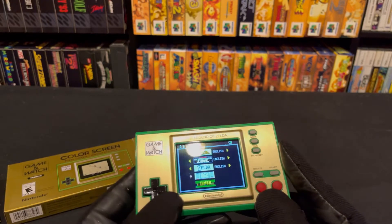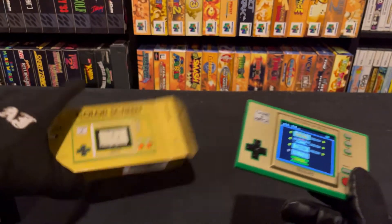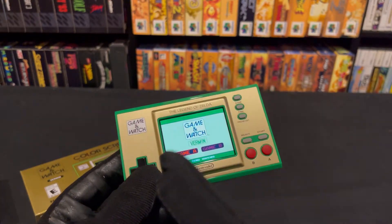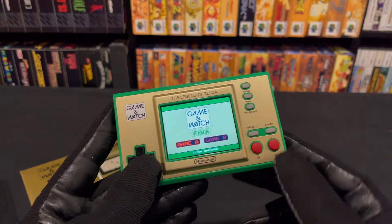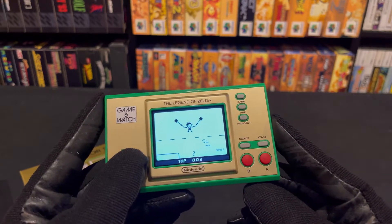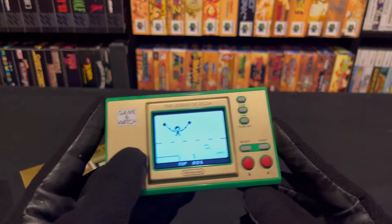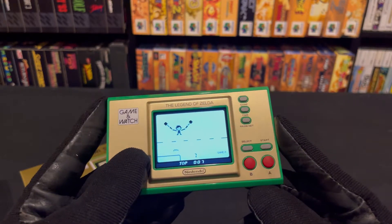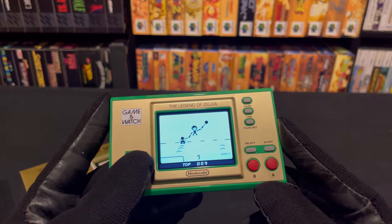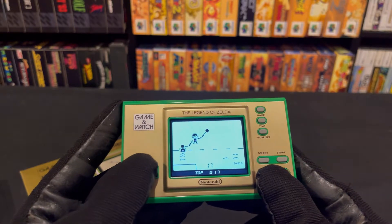I don't know if there are any differences between those versions — I think they're practically all the same once you get to that one. And then of course you have the game Vermin on here, so they put Vermin on this instead of Ball. And then of course you have the Gauntlet mode. Game & Watch games back in the day used to have two different types of modes. The games are somewhat like arcade-style things where you just want to get the highest score — very simple and not complicated at all, which was Nintendo's M.O. with Game & Watches. They didn't want them to be too complicated — almost like how Pac-Man was simple to learn but hard to master.